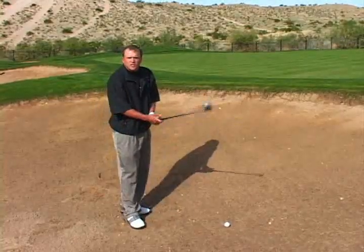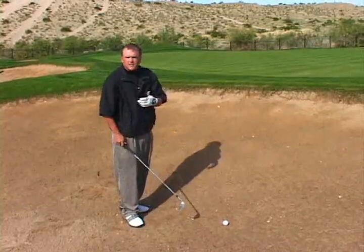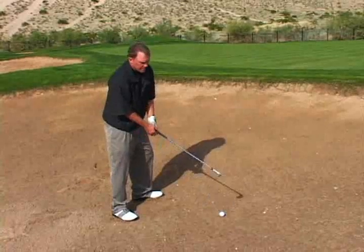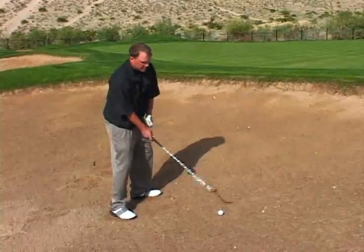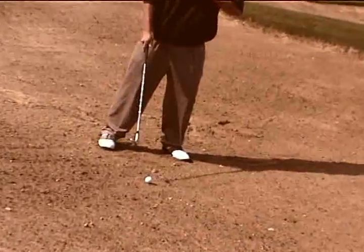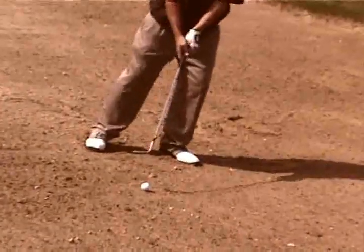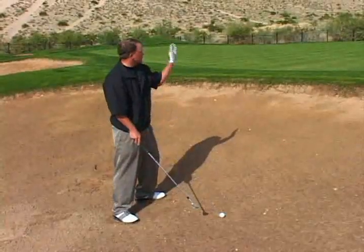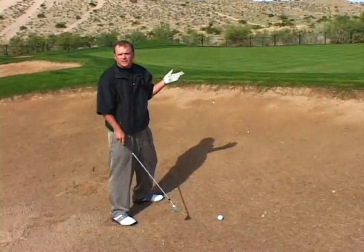On a typical bunker shot, I have my 60-degree wedge. You open the face up just a tad by turning the club to the right a little bit. You want to open up your stance and your upper body and aim to the left. That way when the club comes into the sand, the club face is going to be open — it's going to dig through the sand and hopefully plop the ball right next to the hole.